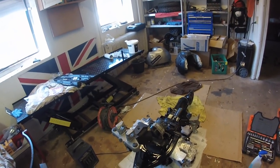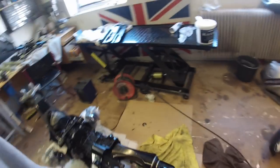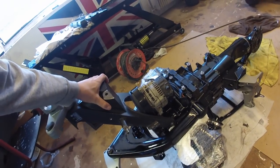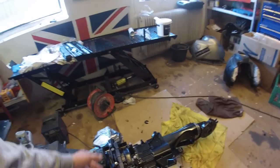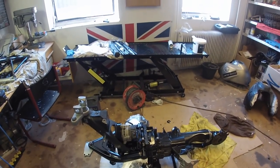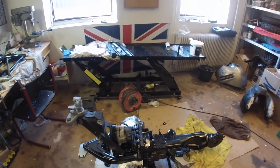I have installed the gearbox, installed the final drive and the swinger, and right now I'm about to install the front frame. I will also install the airbox and the rear frame, so let's get started with that.